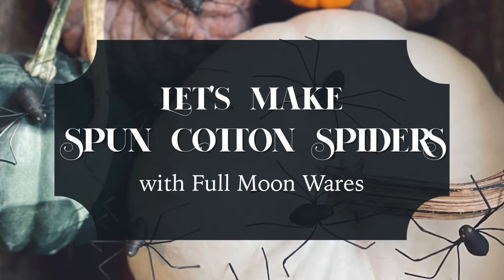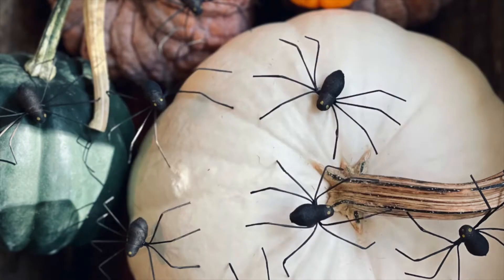Hello and welcome! This is Lisa Waring of Full Moon Wares. In this video I'm going to teach you how to make simple spun cotton spiders using the traditional method of spinning cotton around a wire armature. Thank you so much for crafting along with me. Now let's make some spiders!